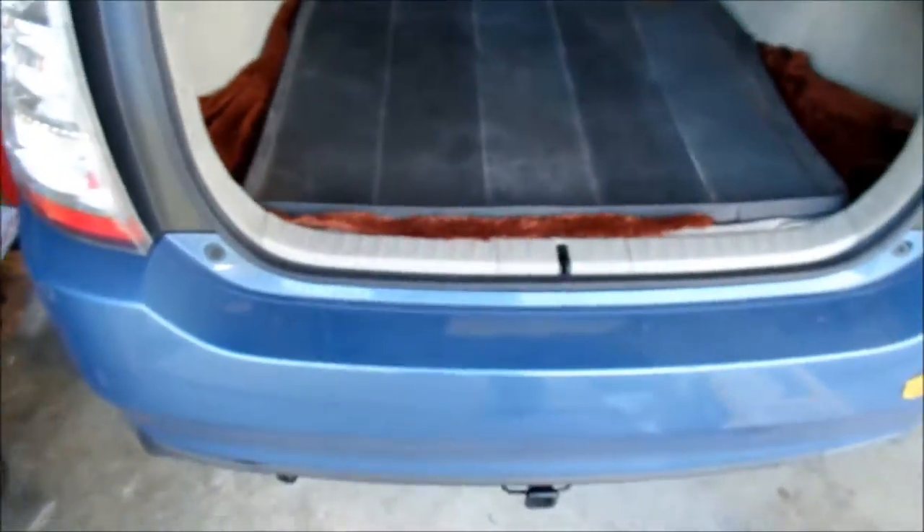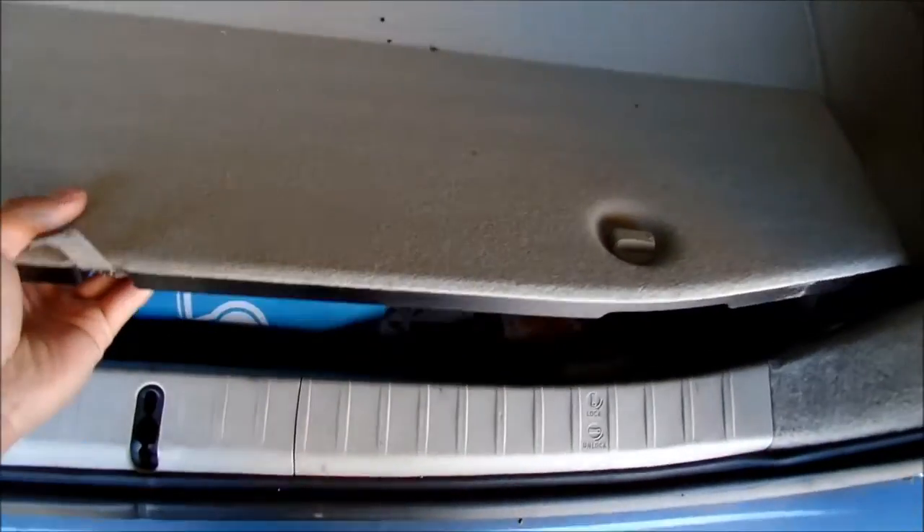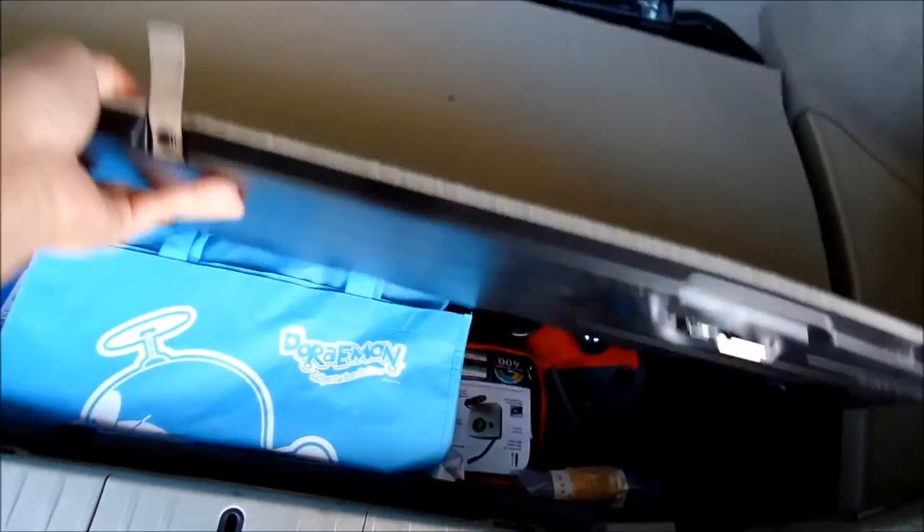The first thing you want to do is take everything out of your trunk. I've got mat after mat in here — make sure my inside stays nice and clean. Take out that cover and you probably want to clean your interior while you're at it.